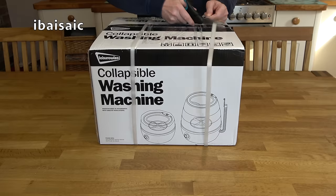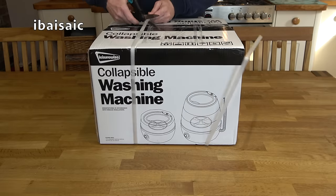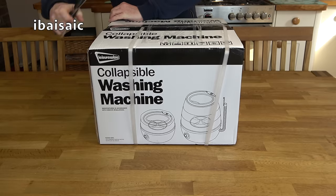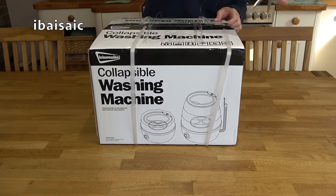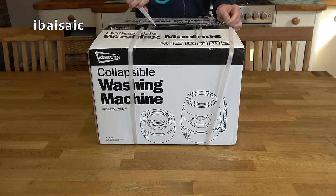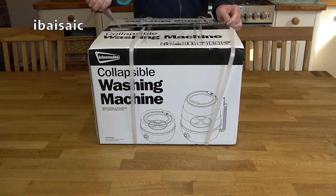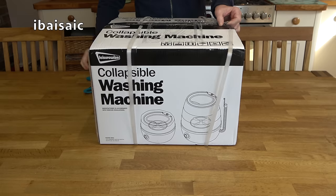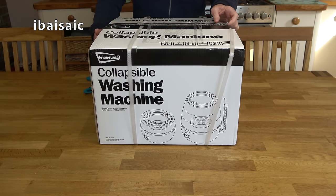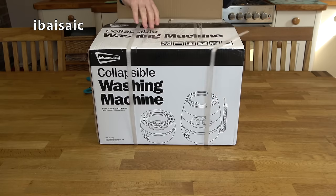I am a caravaner myself, so I will be taking this portable machine on my next caravan trip to Scotland — stay tuned for that video. But if it works in my home it will work in the caravan as well. It's only 150 watts, so it doesn't take a lot of power to operate this machine.